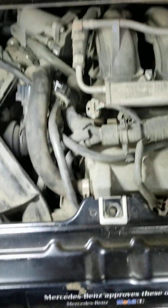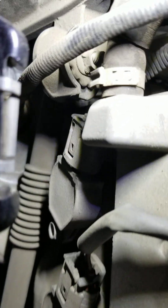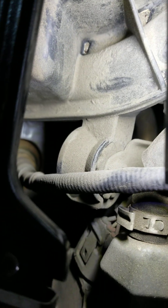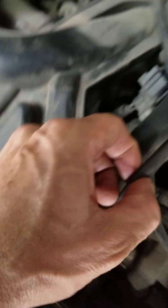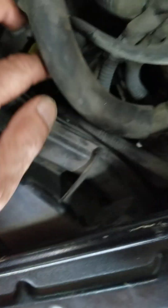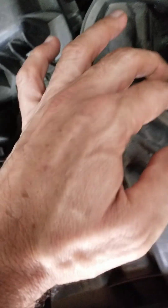If you look right here — let me show you — this is the upstream oxygen sensor. It's easy to access. This is the connector; I already disconnected it. The connector goes right behind the purge valve right here — this is the purge valve — and the connector is right behind it.